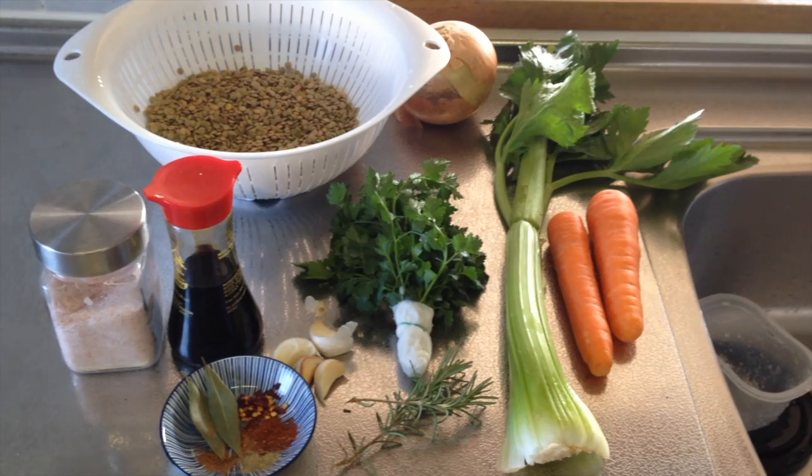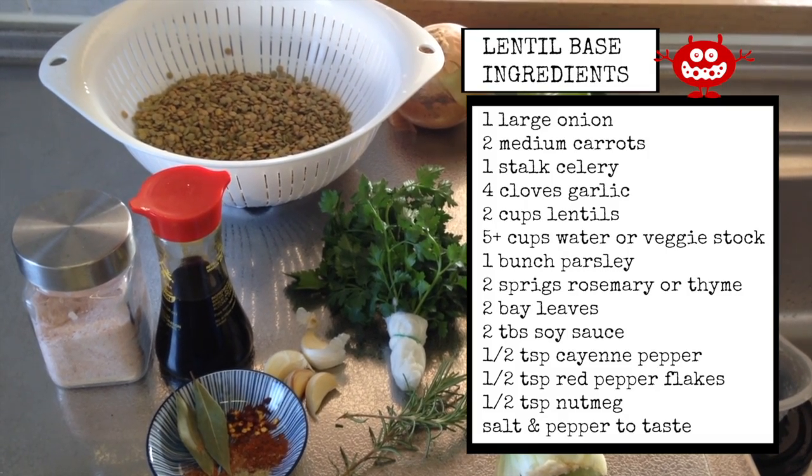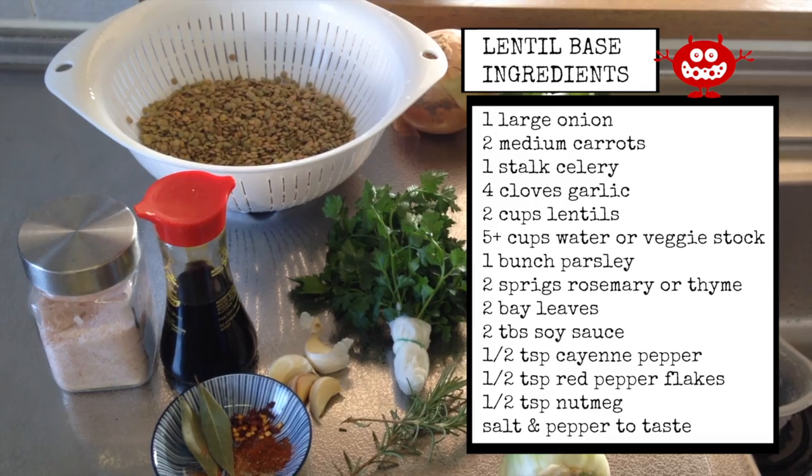Hey guys, it's Sai. Welcome to my kitchen. So today we're going to be making lentil shepherd's pie, one of my go-to recipes during the winter when you just want something warm and hearty to fill you up on those cold winter days. I've already laid out everything that we need for the lentil base, which we're going to make first. Take a look.